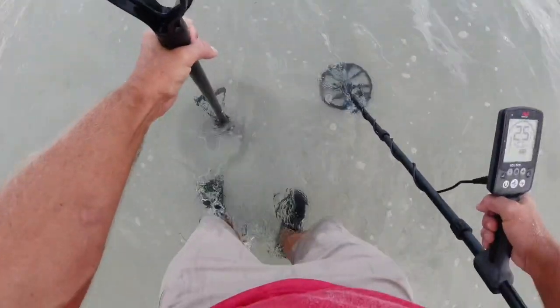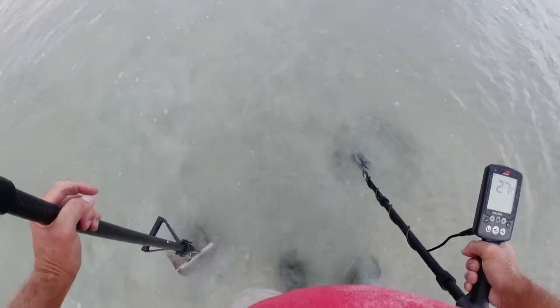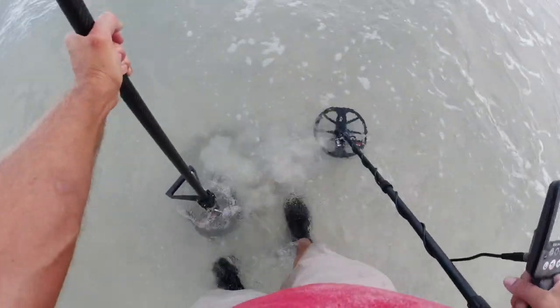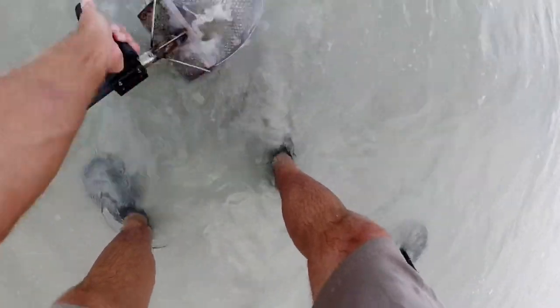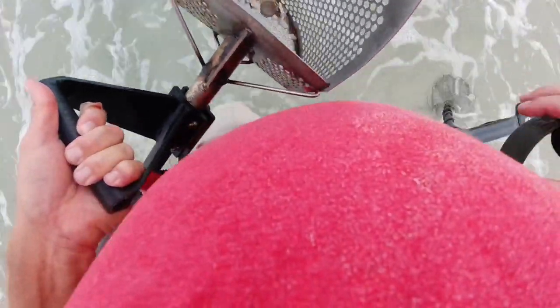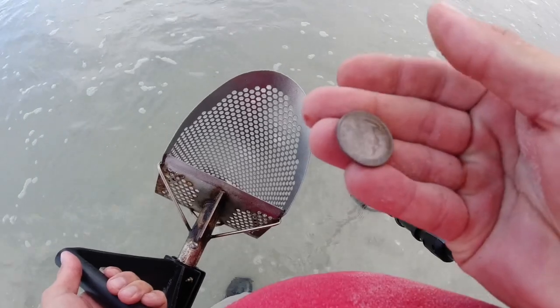I don't like that — it went down to a 19. Come on. It says it's right over here. And it's a quarter! I lost you — I'm losing my detector, I'm losing everything. All right, quarter — 25 cents richer.